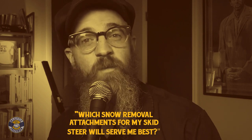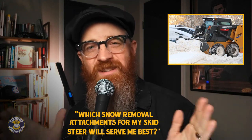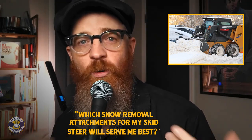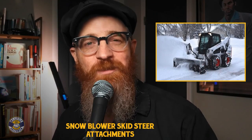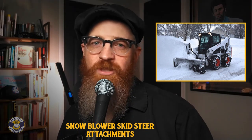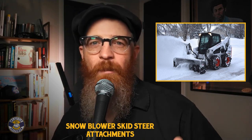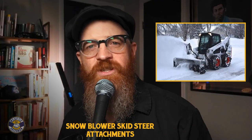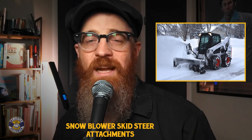Which snow removal attachments for my skid steer will serve me best? Deciding on which attachments will prove the best choice depends on a variety of factors, as each has its benefits, drawbacks, and specialized applications. Is the snowblower skid steer attachment my best choice? Snowblower attachments utilize horizontally spinning auger blades that simultaneously break up compacted snow and ice while feeding it into a bladed fan housing for easy ejection — like a big icy hookshot. These high-powered machines are capable of reducing the deepest snow drifts into hassle-free loose material, resulting in clear roadways and parking lots.